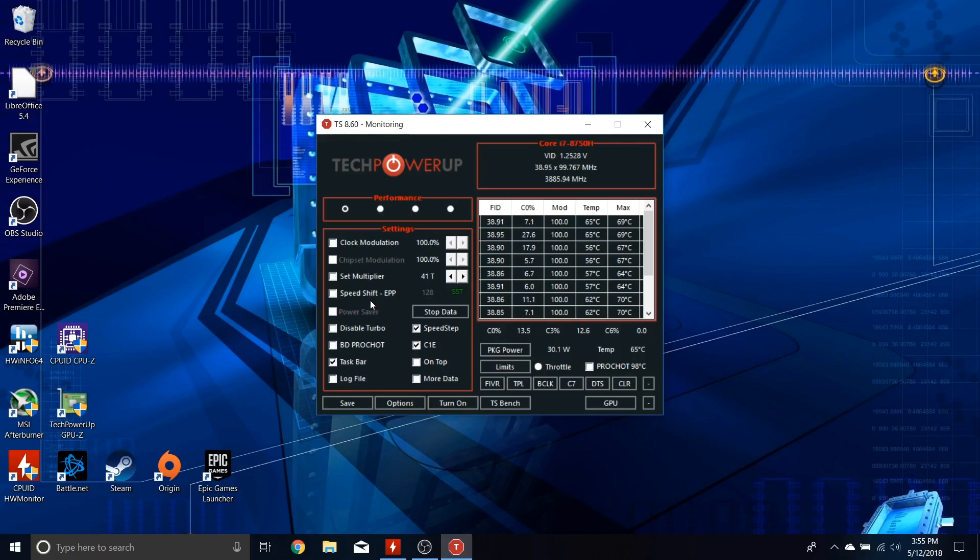If you have a Skylake or newer CPU, definitely tick the Speed Shift EPP box. You'll see a number — 128 — that's grayed out. Once you check the box, you can change it anywhere between 0 and 255. At 255 you get the least power draw, meaning frequency throttling at full load. Setting it to zero means we feed the chip the most power possible — and that's what we want.